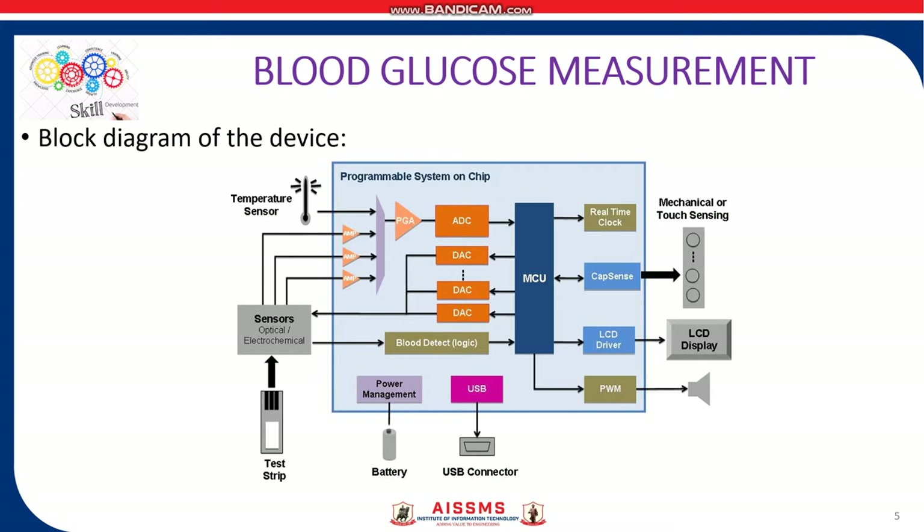The blood sample is drawn into the tip of the test strip through capillary action. Glucose in the sample reacts with FAD glucose dehydrogenase (FADGDH) and the mediator. Electrons are generated, producing a current that is proportional to the glucose in the sample. After the reaction time, the glucose concentration in the sample is displayed on an LCD display.